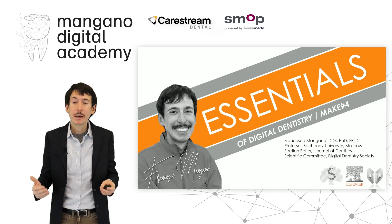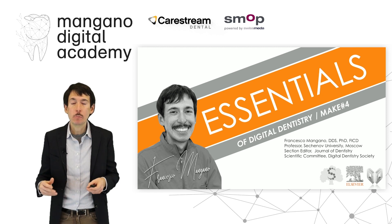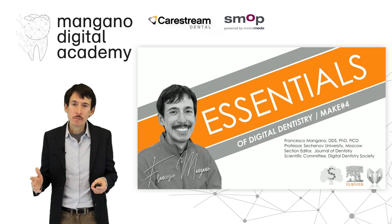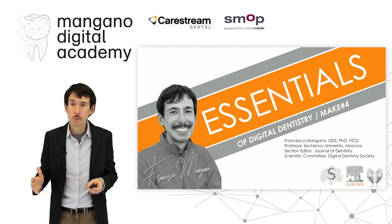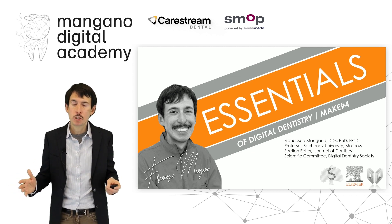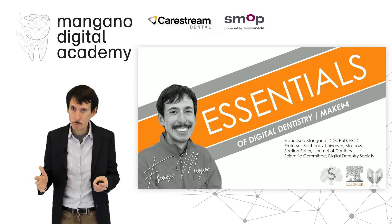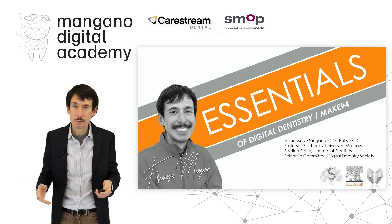Dear friends, dear colleagues, welcome back to the Essentials of Digital Dentistry, one of the most important online projects of the Mangano Digital Academy. In this video we will talk again about the 3D printing of zirconia. We will focus our attention on zirconia restorations, because it's something new, something very fascinating. The literature is scarce and we need more data, because the machines will probably spread in the next few years — printing zirconia is really a new challenge, a new vision, a new perspective in dentistry.